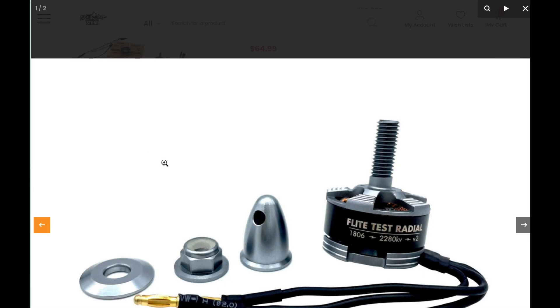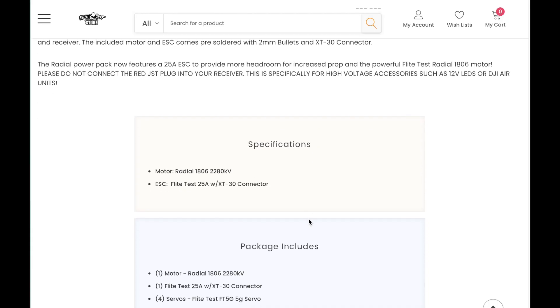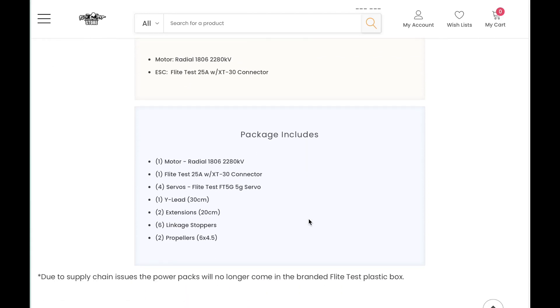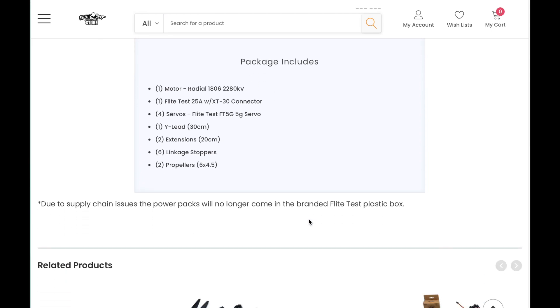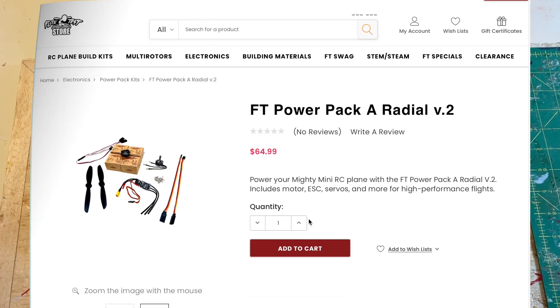There are the servo boxes, the engine, the spinner that screws on — all very nice. The website gives more details on the specifications and what you get with this kit. Again, for $65: four very small servos, a motor, an electronic speed control, and all the various connectors. I think that's a pretty good deal.